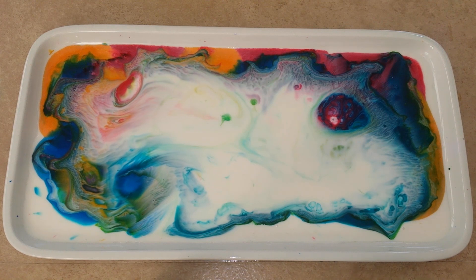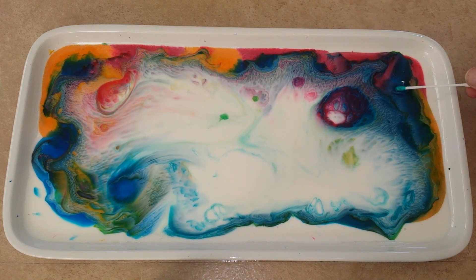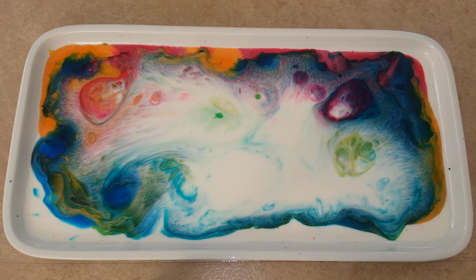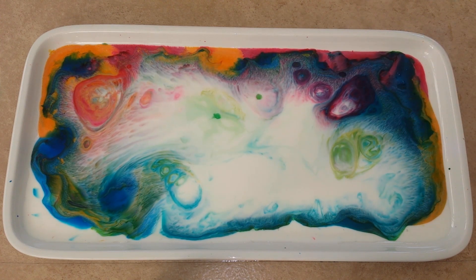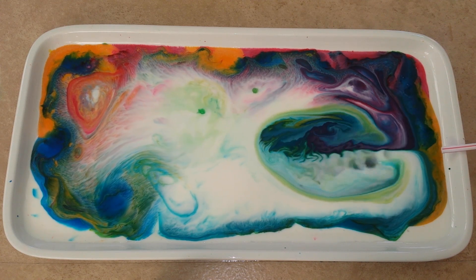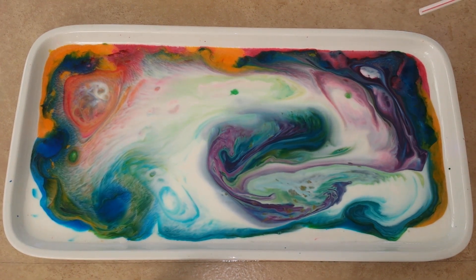But if you feel that you want to continue and the cotton buds obviously don't work anymore, then you could still use a straw and you get some quite nice colorful effects.